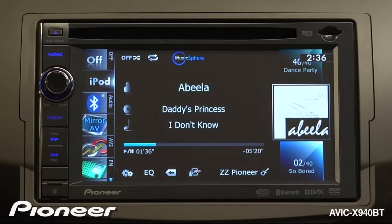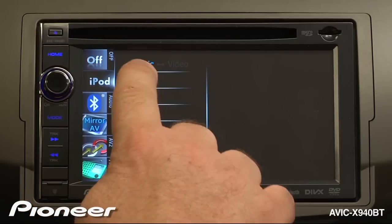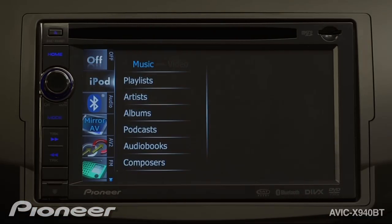To access video content on your iPod, all you have to do is touch the iPod source button again. Here you can see you can choose between music and video. If you have video on your iPod, touch here and you'll have access to the videos.